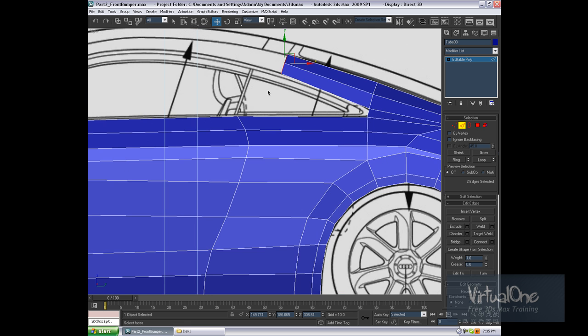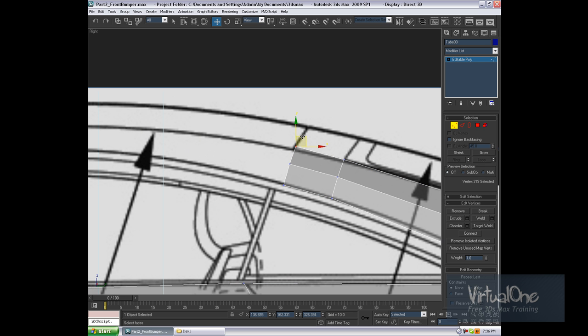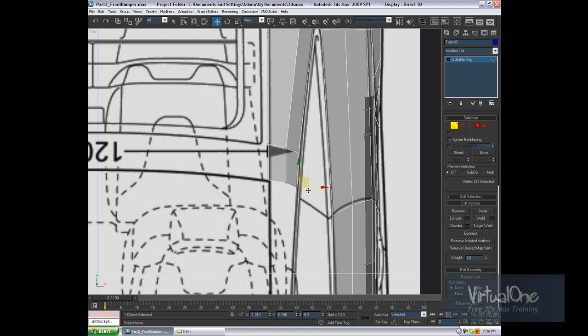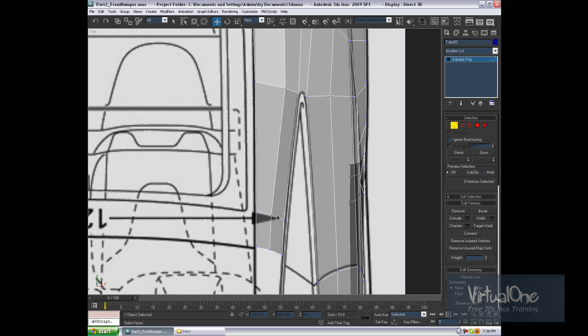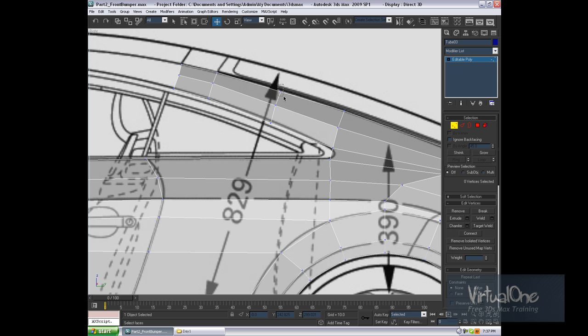Let's continue extruding this thing. The next extrusion will be through here, the third one will be through here. Let's align this up. It's really hard to model and record at the same time as your mouse is not really smooth. Looks pretty good, though it's tracking me a little bit. Rig it, connect, one segment, zero slides. I just want to adjust everything before I go any further.